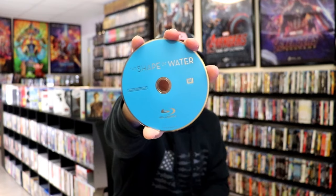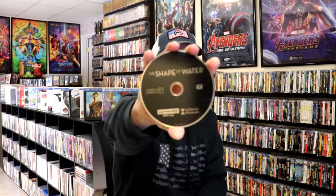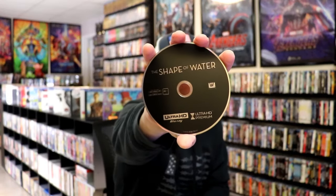On the inside, it does come with a digital code. We have our Blu-ray disc here in blue, no disc art. And we have our 4K disc in black with no disc art.